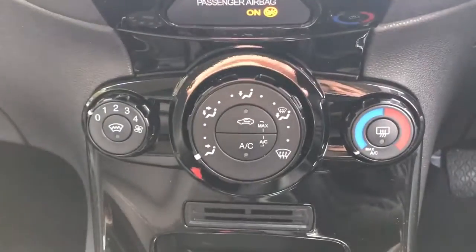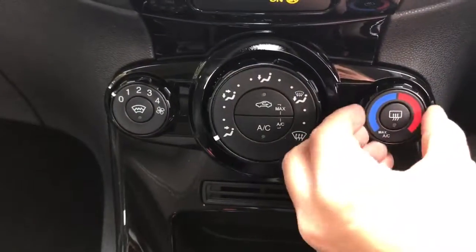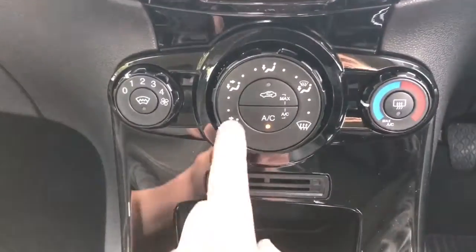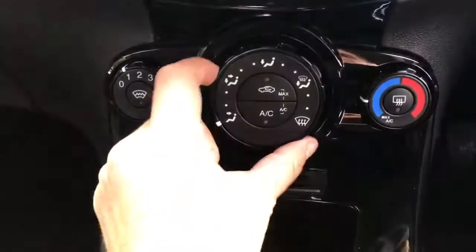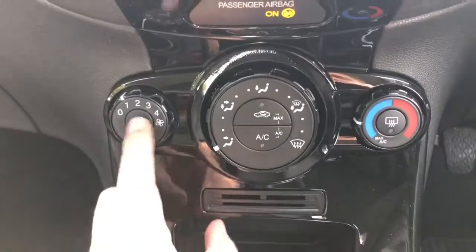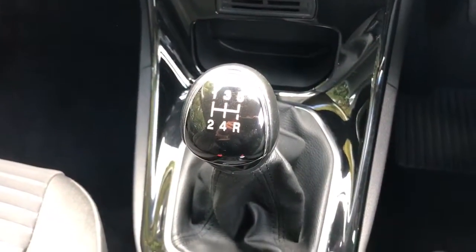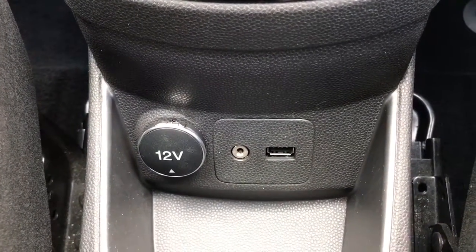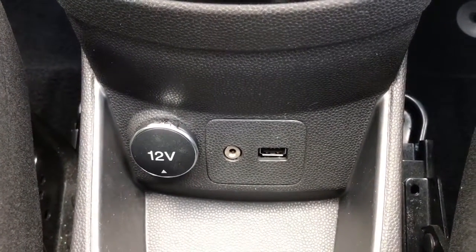Beneath that we've got the air conditioning: temperature is adjustable on the left, fan speed in the middle, then hit AC to turn the air conditioning on or off, and the direction of air is controlled by the dial on the right. You've also got a heated front screen. Below that is the five-speed manual gearbox, and directly beneath that a 12-volt charging socket, the auxiliary input, and the USB input.